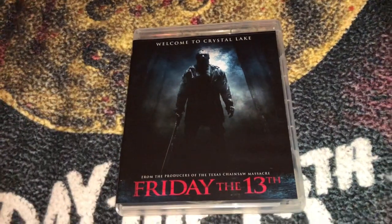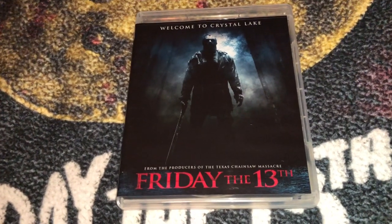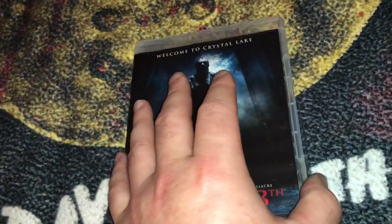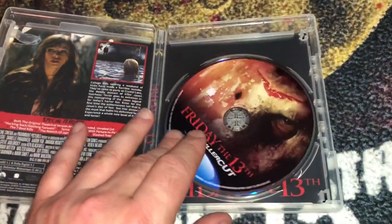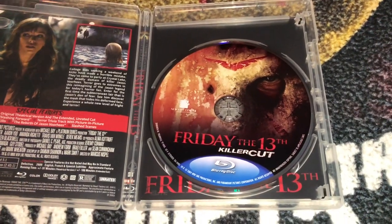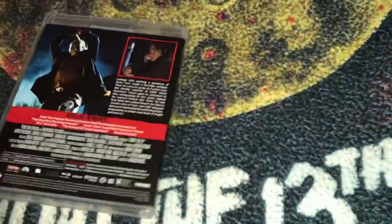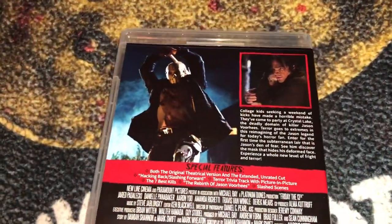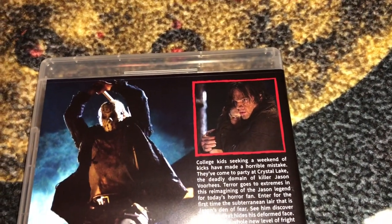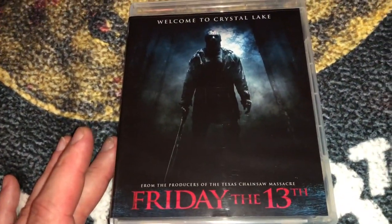The last installment to date for the Friday the 13th franchise is Part 12, the Friday the 13th from 2009. This one grew on me over time — I didn't really care much for it on my first viewing, but I've watched it a handful of times since and it has grown on me. Derek Mears plays Jason in this one, and Jared Padalecki from Supernatural stars in it as well and did a pretty good job.